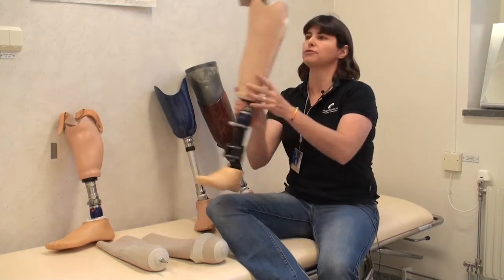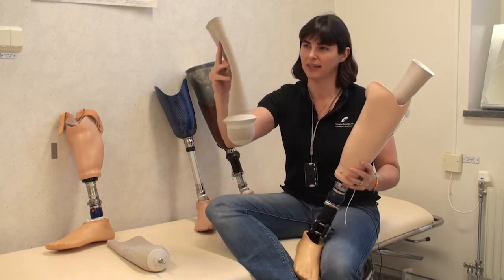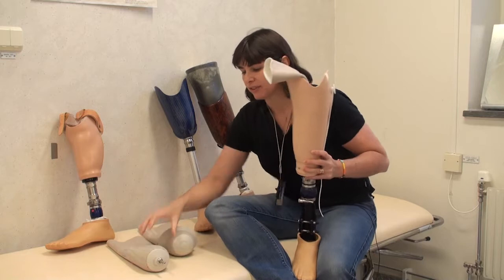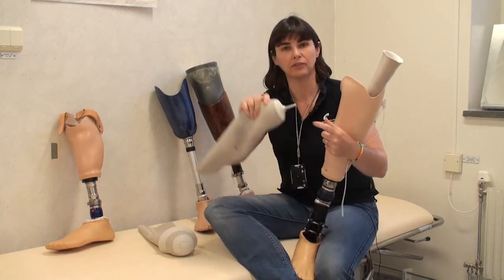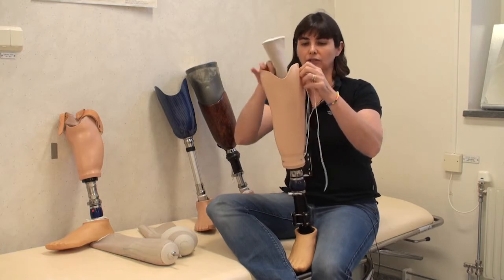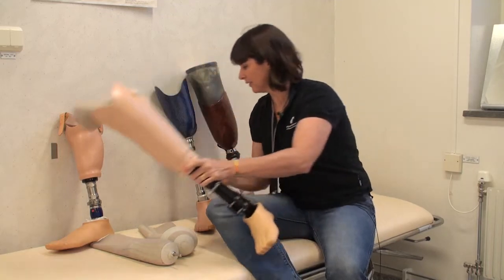In other cases, we have patients wearing a sleeve — I have some examples of sleeves here — that the patient rolls onto their stump. When they have a sleeve on, we can either use a pin suspension that locks into the bottom of the prosthesis, or we could have a string that comes through a hole at the bottom and the patient ties to the prosthesis.